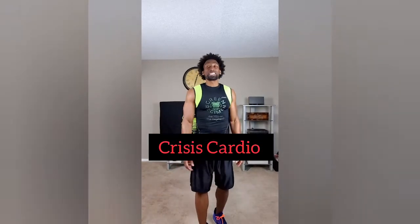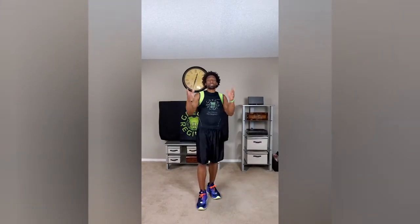Hey, what's going on? This is Tyra Green Regimen. I'm really excited today because today is day nine and you know what time it is — it's time for some crisis cardio. You guys love crisis cardio. The amount of videos that we received were just unbelievable. So we're going to keep it going with crisis cardio.